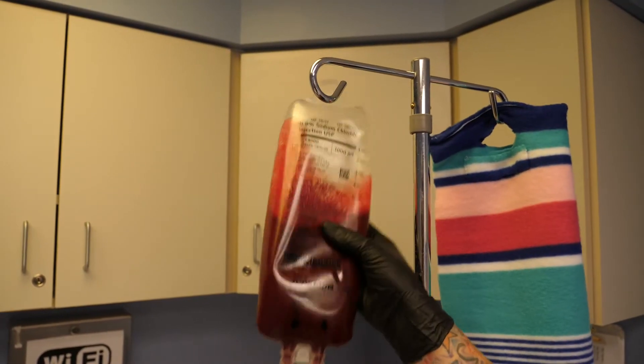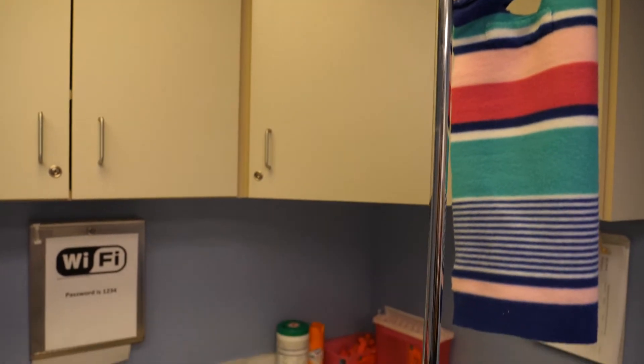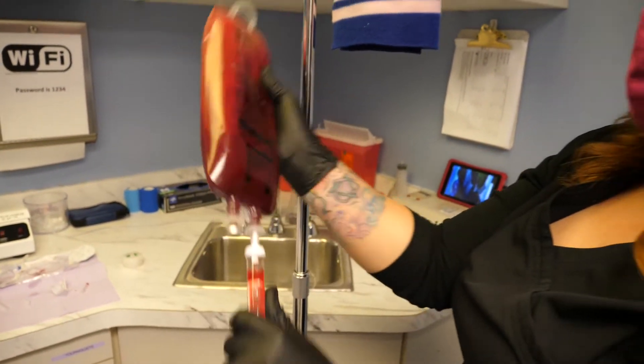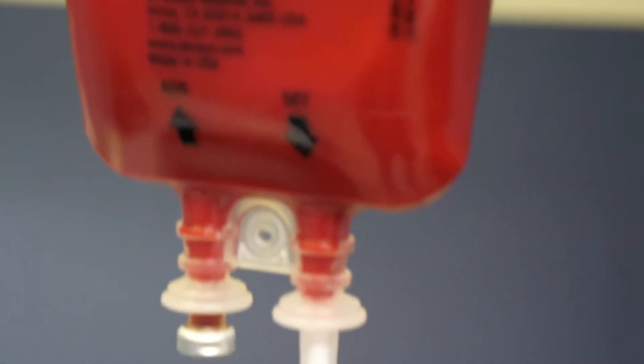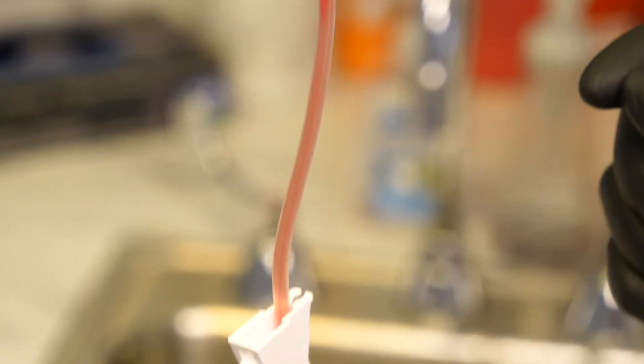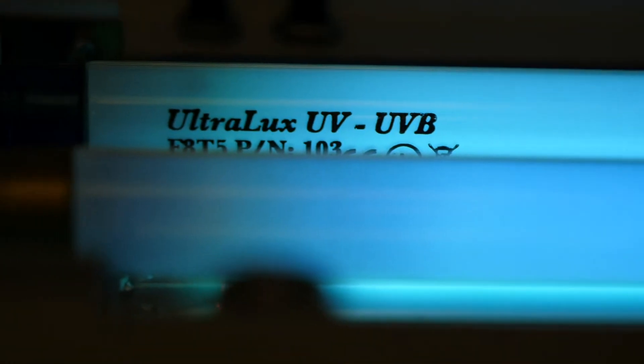Gently mix the blood and the saline together. Then we will roll the clamp open to a nice even flow. This will take the blood from the bag to the UBI machine, flowing through the glass cuvette back to the patient.